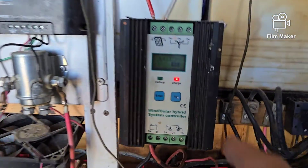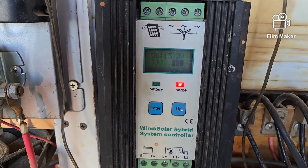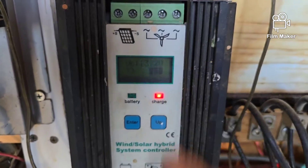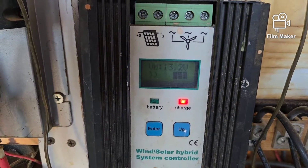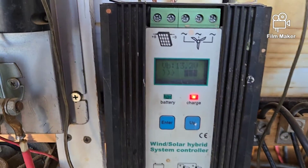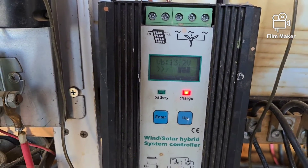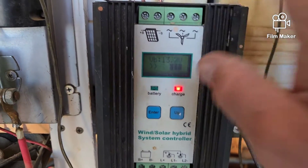The question was about these hybrid units here. Now everybody, just like myself in the beginning, thinks they can run both solar and wind on it — wrong. You can run solar or wind on it. Notice it only has one display, so it's not going to give you two different readouts. You're going to get either your solar readout or your wind readout.